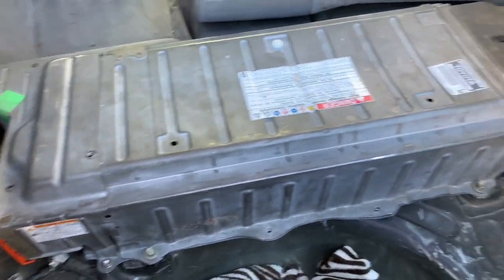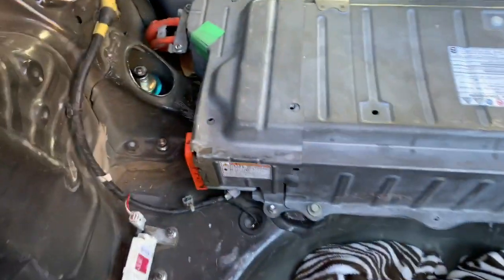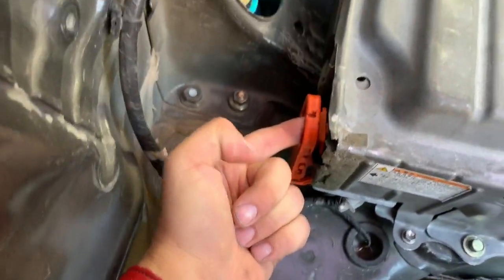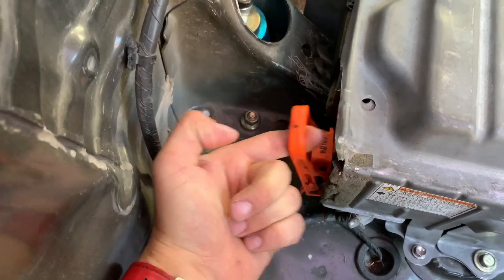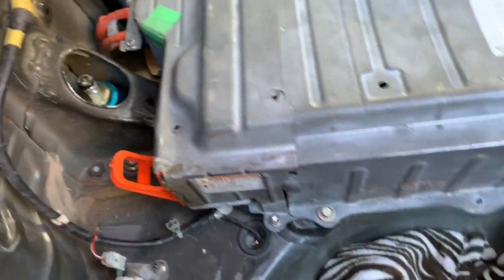Let me show you how to take this apart and hopefully save you a little bit of money in the process. The first and most important part will be to remove the safety clip — you're going to pull up, bend it out, and it'll pop right out.